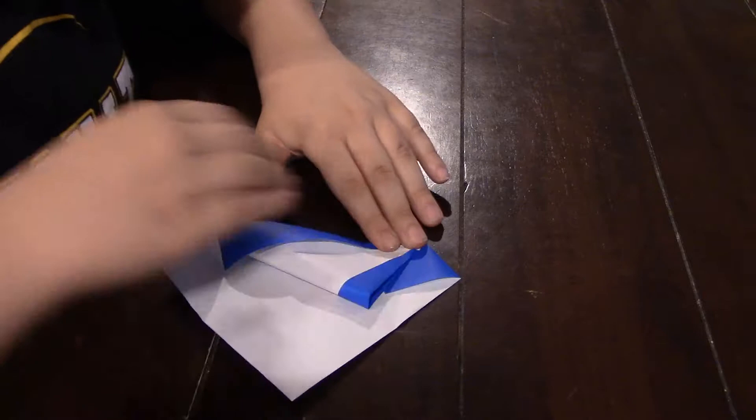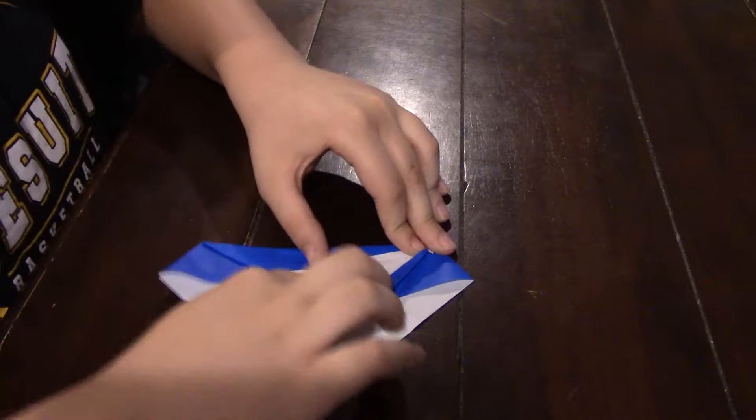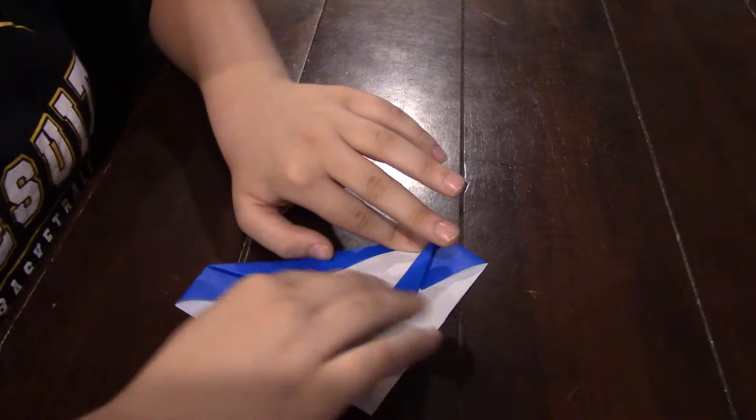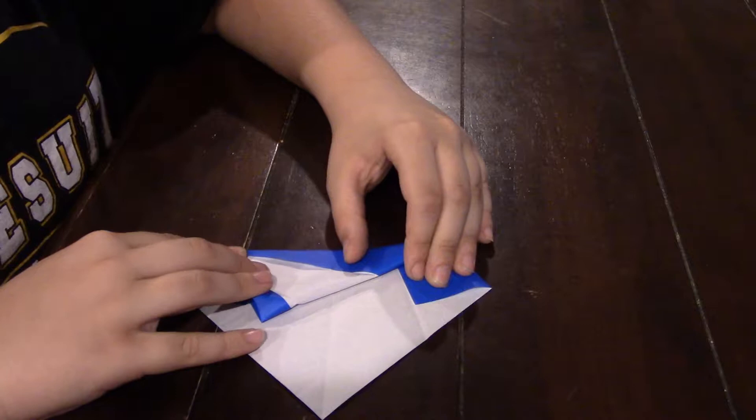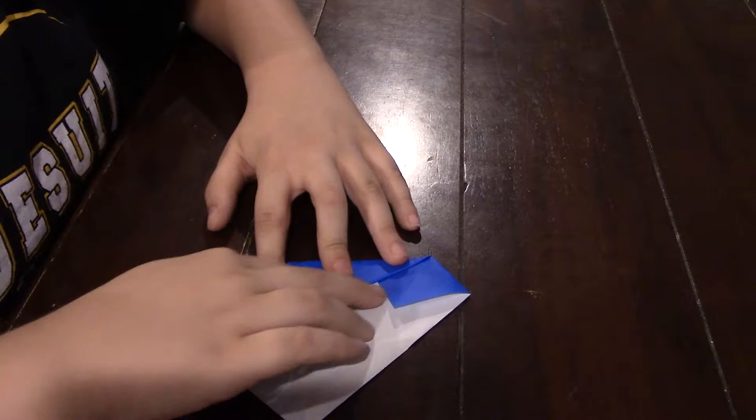So now you're going to fold it. Take it and fold it like this, crease it good. And then unfold it.